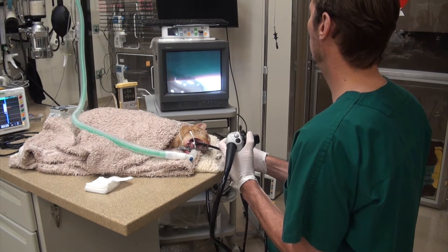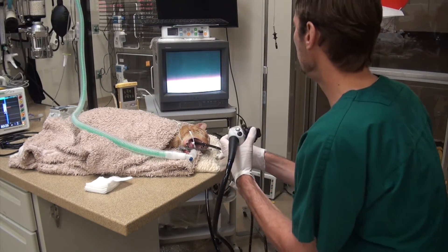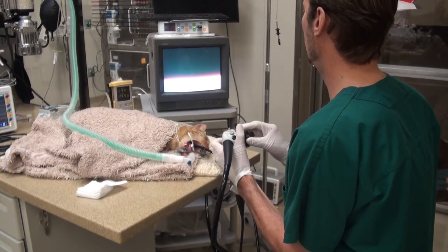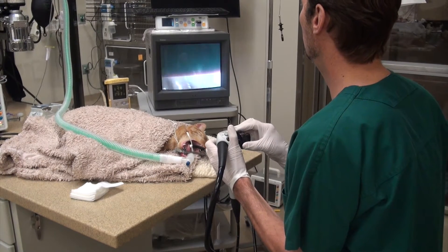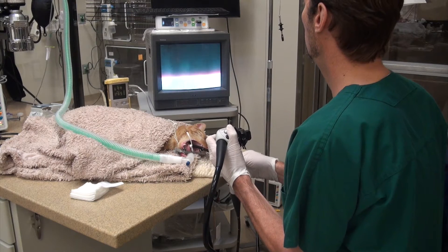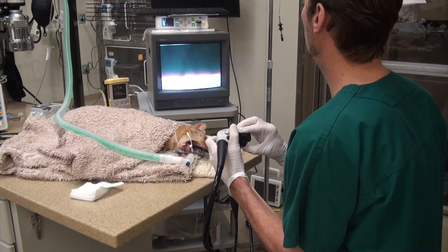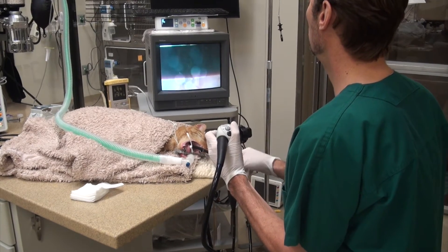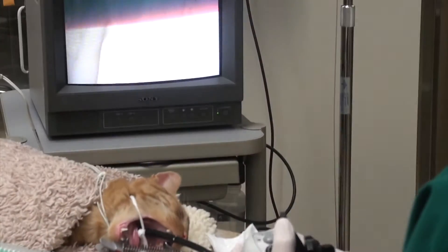So we're in the stomach now and we're going to inflate the stomach — see how this goes. I might have to have you hold the neck in a second. You can see the folds of the stomach right there. Looks like it's inflating everything. And actually there is the foreign body right there. So you can see that's the stomach inflated.